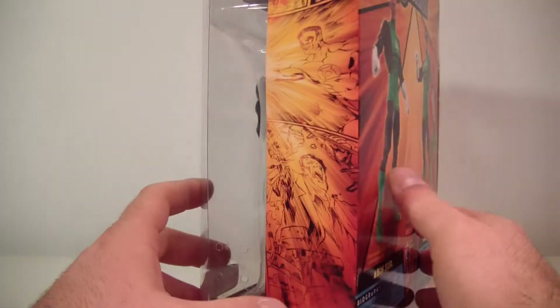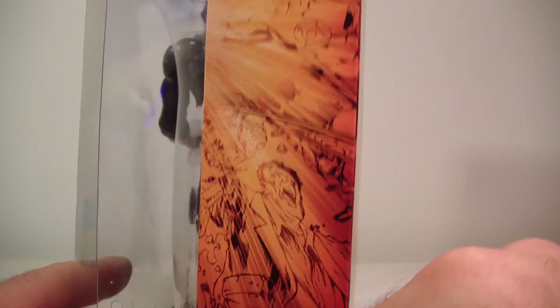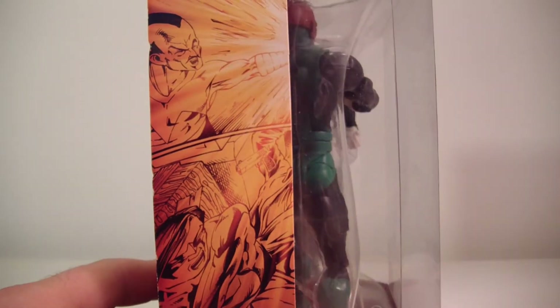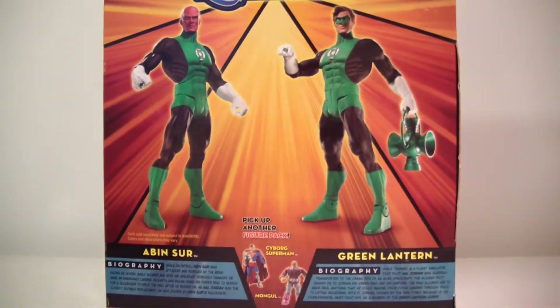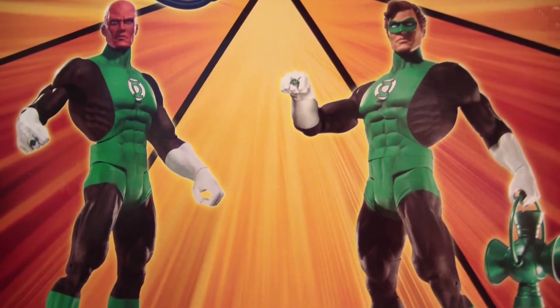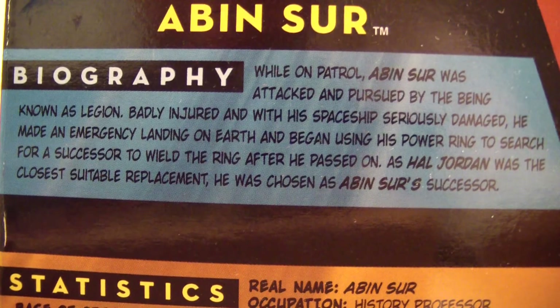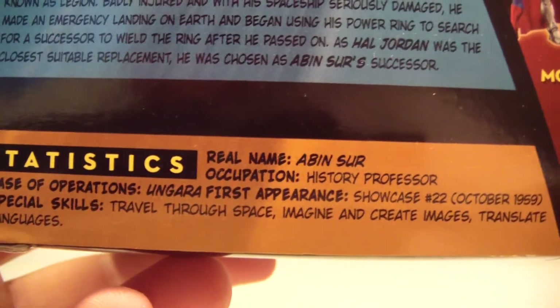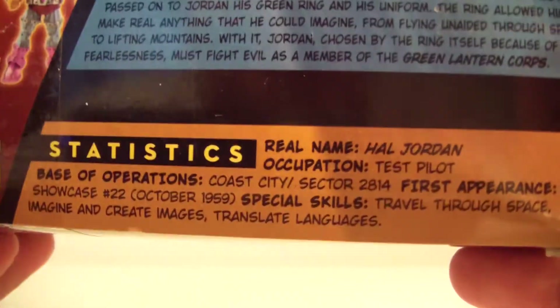On the side there are pictures — there's Hal right there, some comic pictures, Sinestro, and what looks like Nightwing. On the back you can see what the figures look like. Here is the bio for Abin Sur with his stats, and here is Hal's bio with his stats.